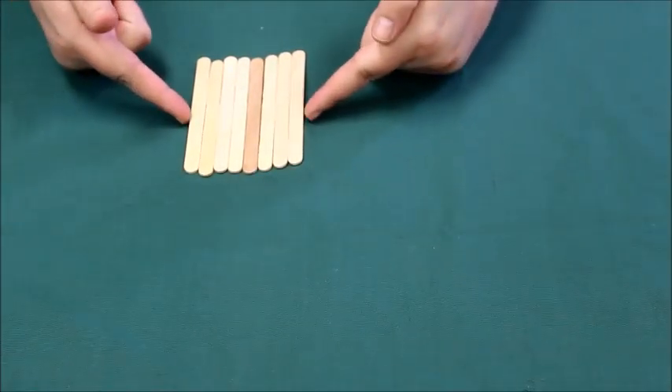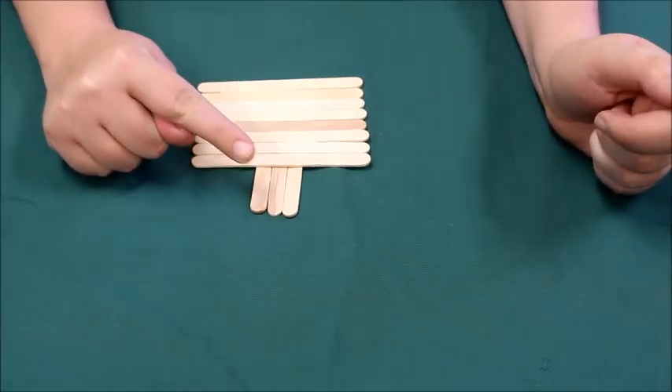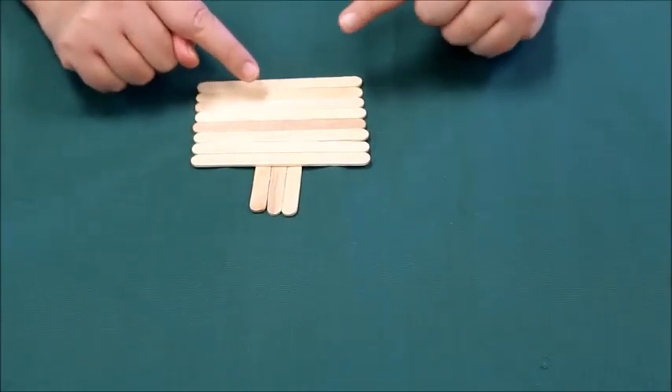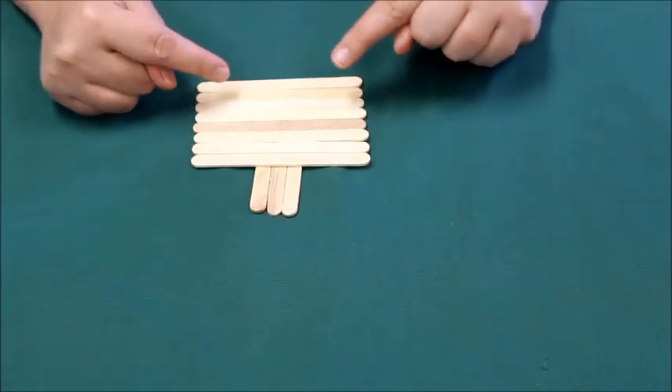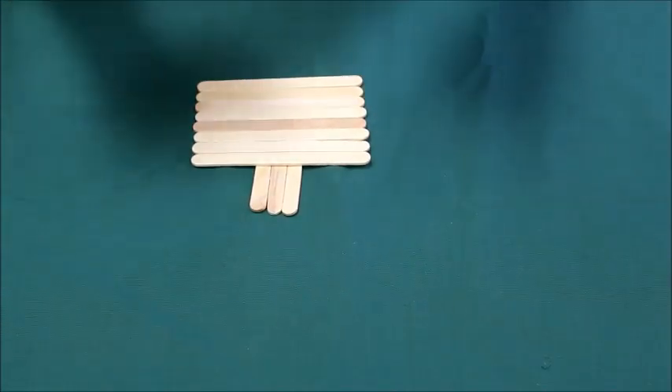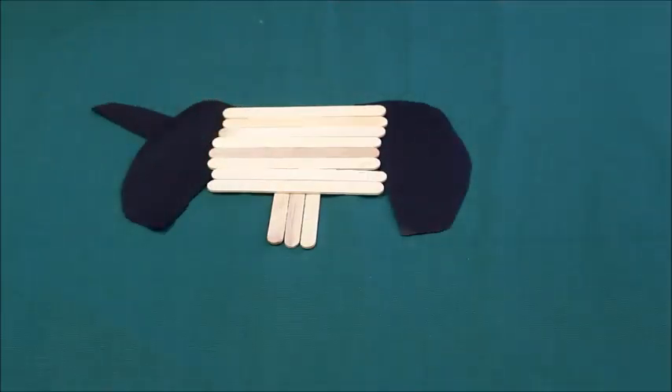Once you have your three popsicle sticks glued together and your eight popsicle sticks glued together and it's all dry, you're gonna take the eight popsicle sticks that you glued together and glue them on top of the three popsicle sticks.